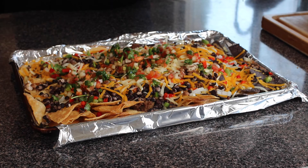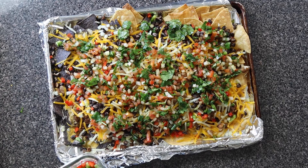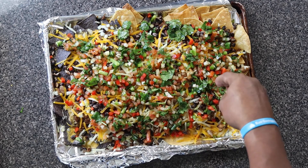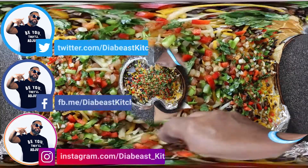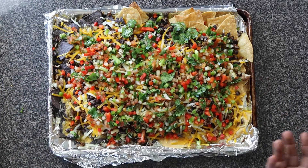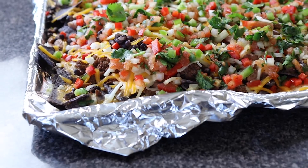Now I know some of you are going to say Percy, where's the sour cream, where's the guacamole? Well I don't really eat sour cream or guacamole, but if you want to add that go right ahead. This recipe is very versatile and I encourage you to explore your culinary arts the best way you can. When you do, hit me up on IG, hit me up on Twitter — wherever — message me and show me your progress, because I am very interested in seeing how you guys did with these delicious nachos. I'll leave the link below.